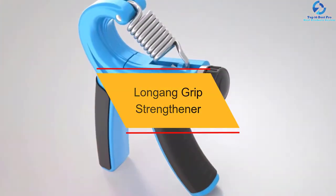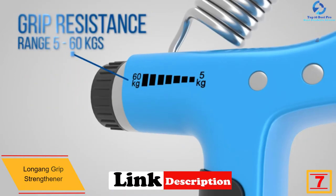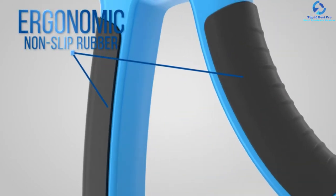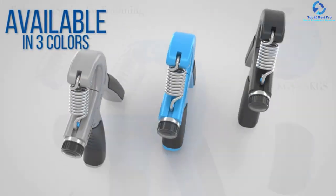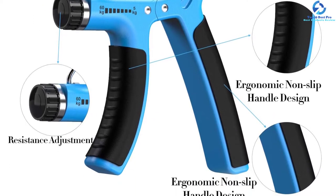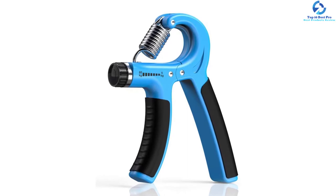At number seven, we have the Long Gong grip strengthener. Say goodbye to weak gripping — this tool is a great option for finger and hand training, strengthening your wrist, fingers, hands, and forearms. It is also suitable for patients suffering from carpal tunnel, arthritis, and tendonitis, and useful for tennis players, athletes, rock climbers, and musicians. Resistance is adjustable via screw cap from 5 kg (11 lbs) to 60 kg (132 lbs), enhancing grip strength, muscular tone, endurance, and motor skills. It includes a 360-day money-back guarantee.